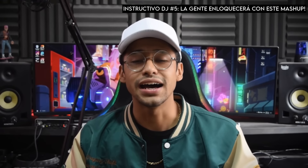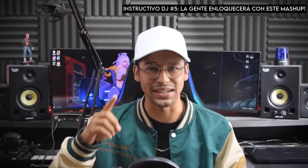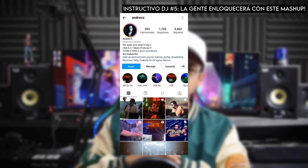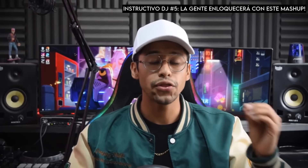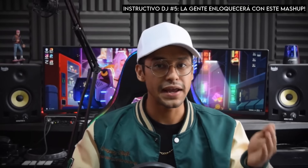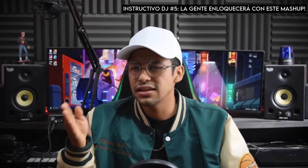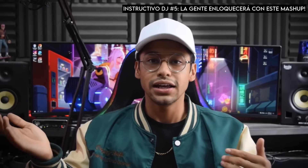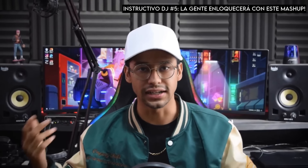Créditos a @adrus, el DJ que vemos en el video ejecutando ese mashup. Su Instagram está aquí para que vayas a checar su trabajo. Algo muy importante que tienes que entender es que el DJ adrus ya tiene ese mashup preproducido, ya tiene todo en una sola pieza, editado y prefabricado. Es un mashup bastante guapo, pero acá yo te voy a enseñar a replicarlo de una manera más orgánica, utilizando tres temas y tres canales diferentes en la mesa de mezclas, para que lo puedas hacer en vivo.